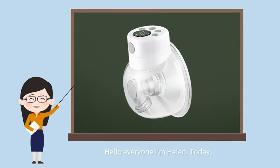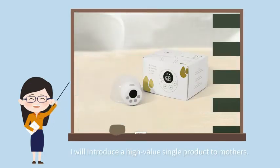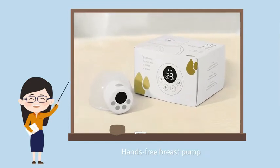Hello everyone, I am Helen. Today, I will introduce a high value single product to mothers: a hands-free breast pump.